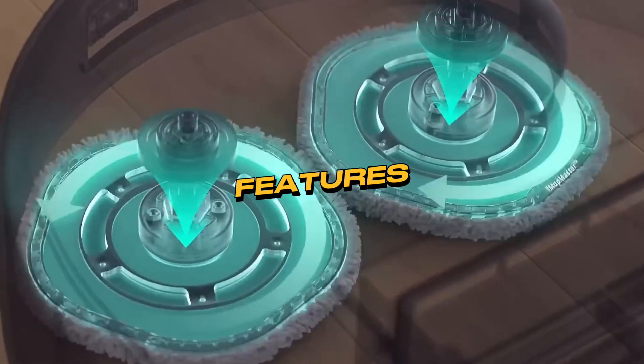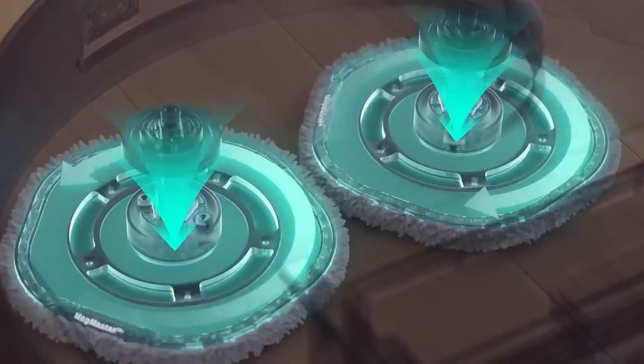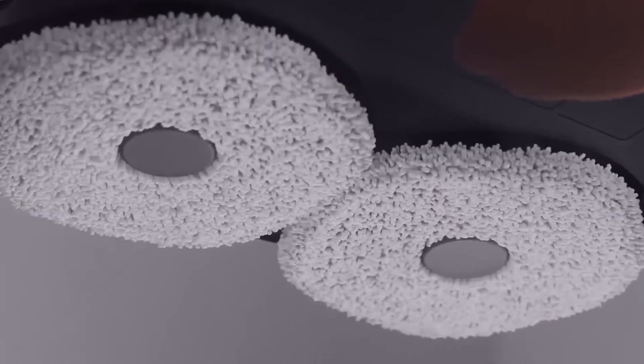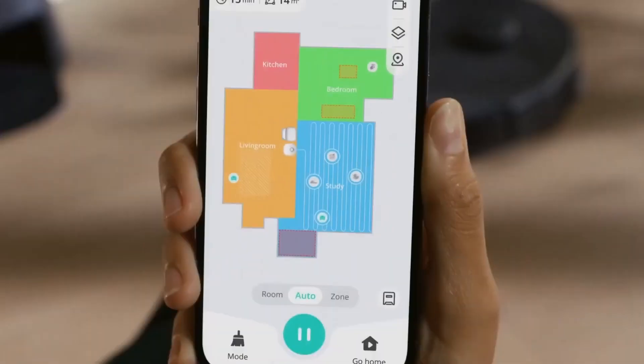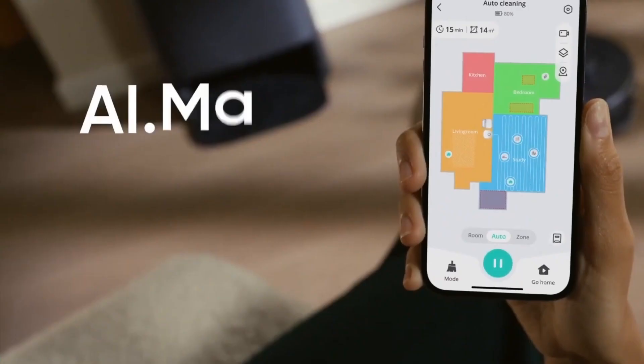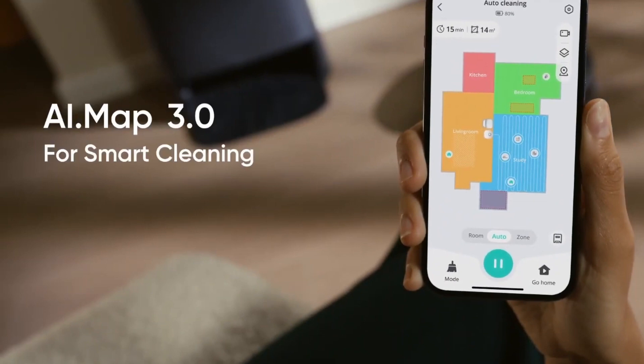The Jufy X9 Pro boasts an impressive array of smart features that elevate your cleaning experience to new heights. With its intuitive app control, you can effortlessly command the vacuum from your smartphone, whether you're at home or on the go. This means you can schedule cleanings, adjust settings, and monitor its progress with just a few taps.